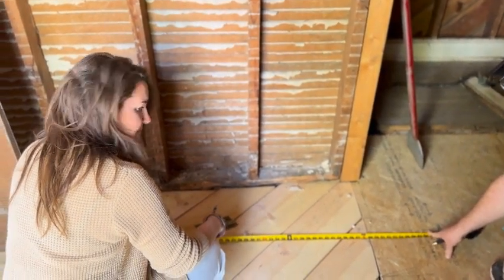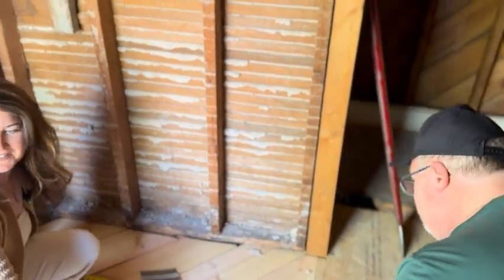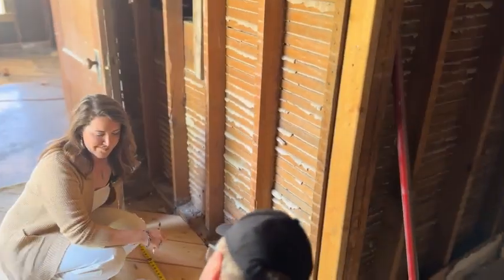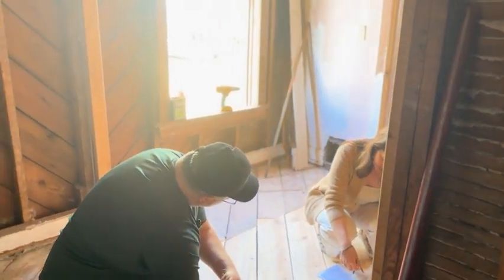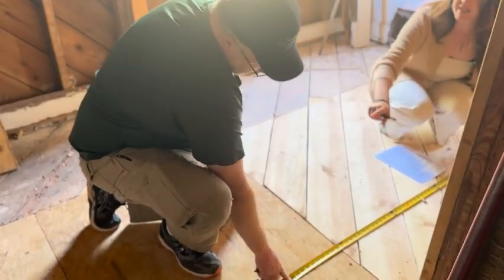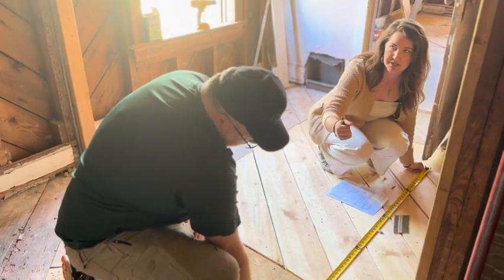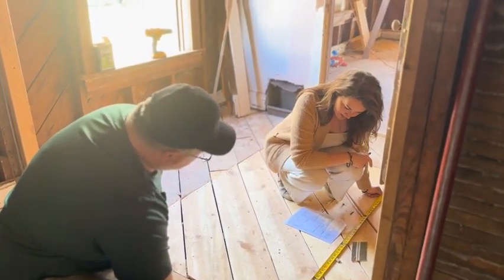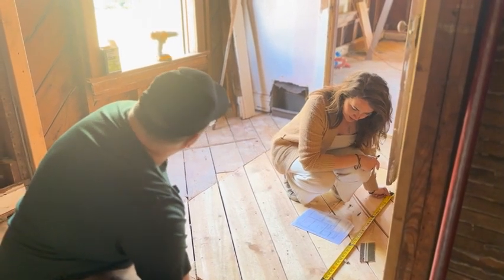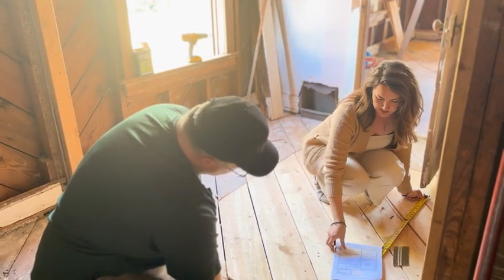We could push this wall since there's nothing holding it back over here. But that only leaves 40 inches for the laundry space, and with the washer and dryer that's really tight. I think we do need to stay within the confines of this existing space.